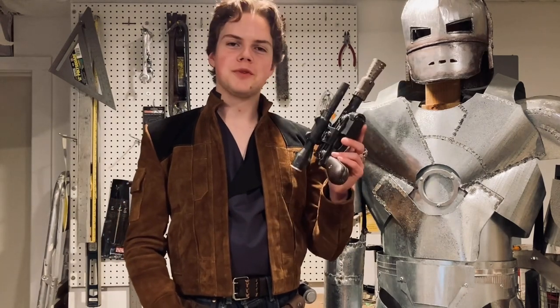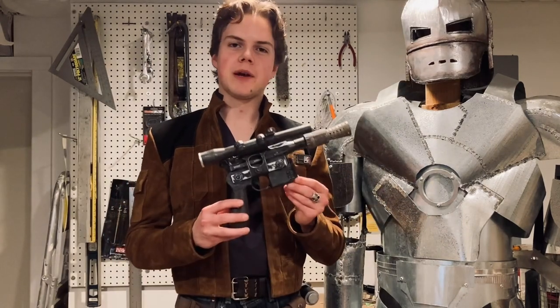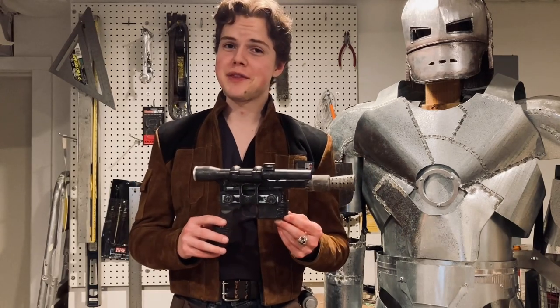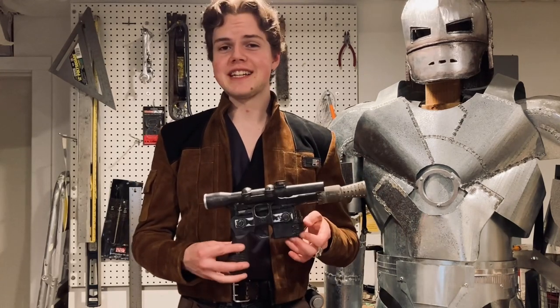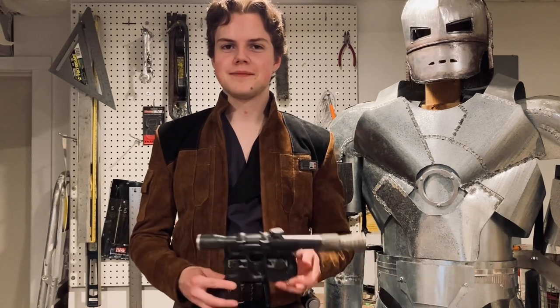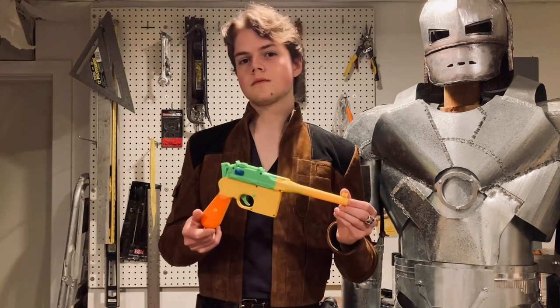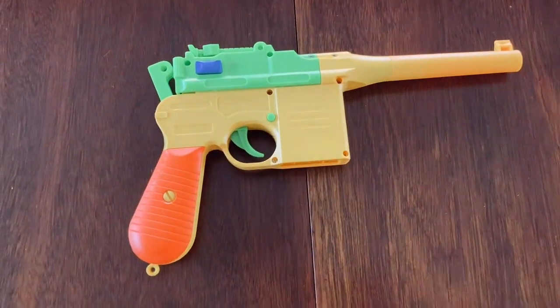I was going to defile an actual vintage Mauser pistol in order to make my replica blaster, but it turns out that gun collectors get really angry with you if you do that, which isn't ideal because they own a lot of guns. Instead, I decided to use this plastic toy Mauser, which is made at a one-to-one scale with the original gun it was modeled on.